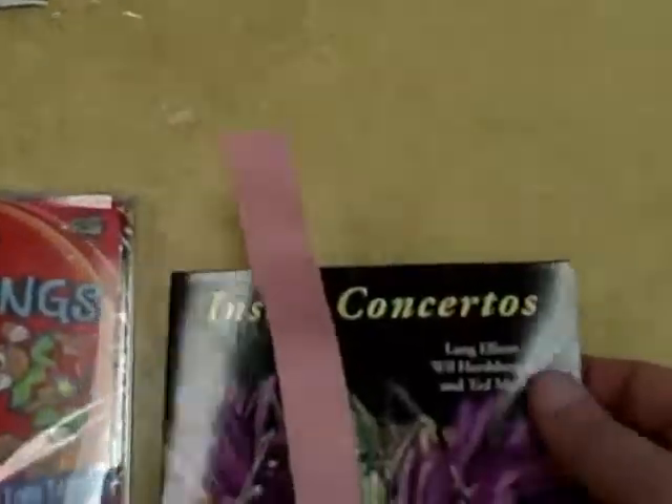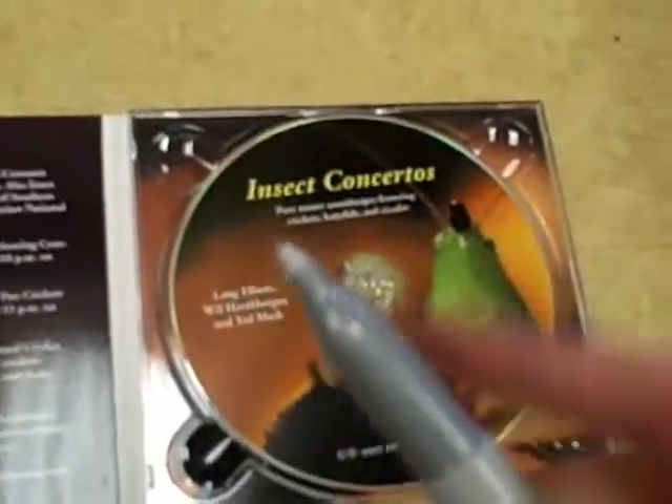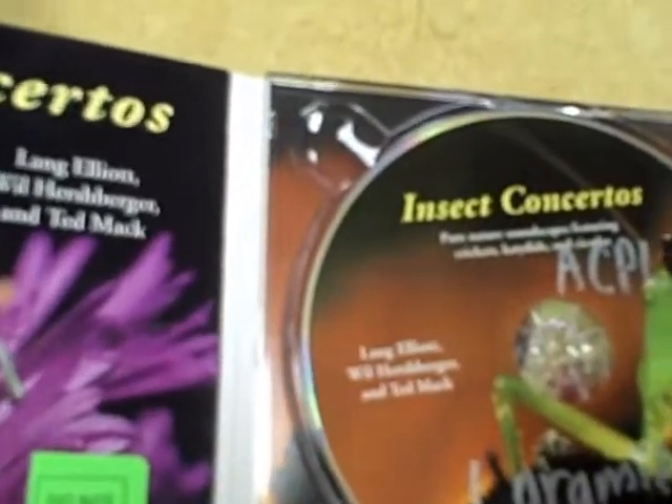Basically the same thing if you've got these paper cases that aren't the plastic kind — basically the same process, just slightly different. So we're getting the Do Not Return In Book Drop sticker and putting it on the front. Open this up — this is probably the best spot for the pie chart. In this case, it's probably going to be better to use the silver marker here.